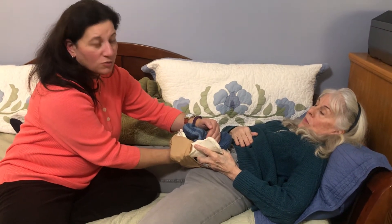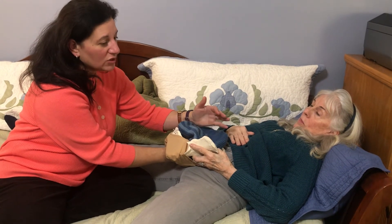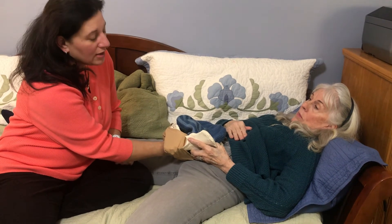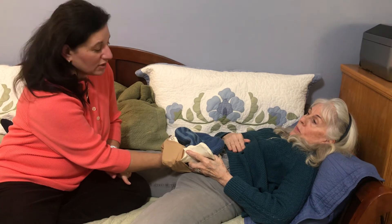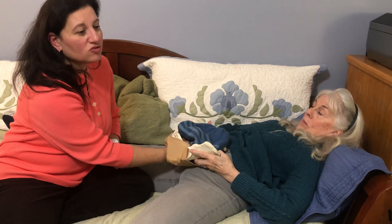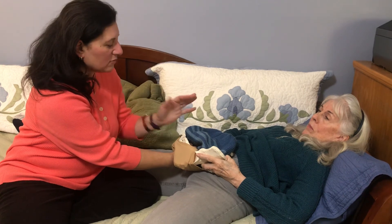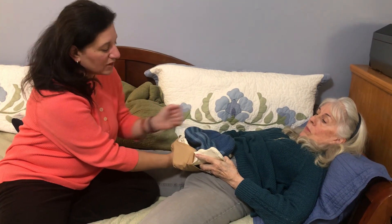I'm going to hold pressure for a while like that until I feel comfortable enough to let go a little bit and assess the bleeding. At that point I will assess if Jan needs IV fluids, if we need to call EMS, if she needs further medications. I'm also going to give her instructions about increased chance of infection now that my hands have been up inside. But that's the bimanual compression.